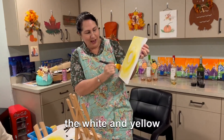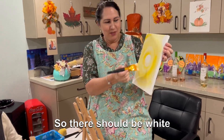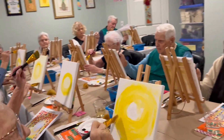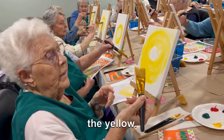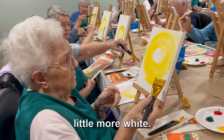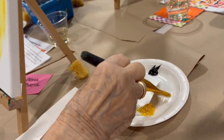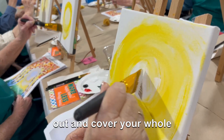We're using white and yellow to make our sunset. There should be white mostly in the middle, and as you come out, a lighter yellow. I want to put a little bit more white but not with the yellow — grab a little more white. Don't worry if you still have yellow on the brush; it will blend as you go out and cover your whole canvas.